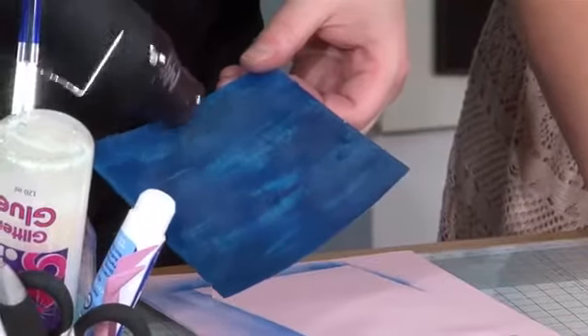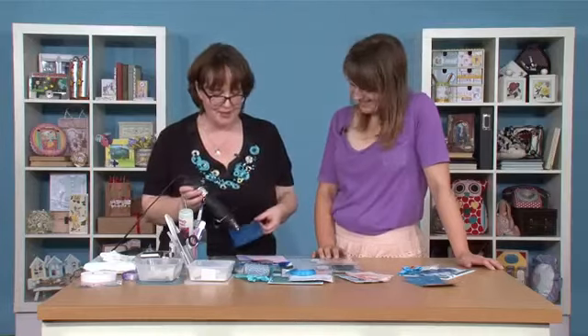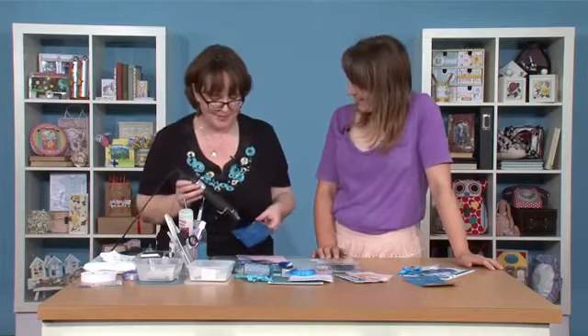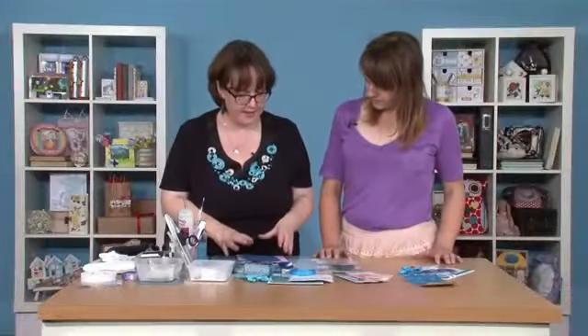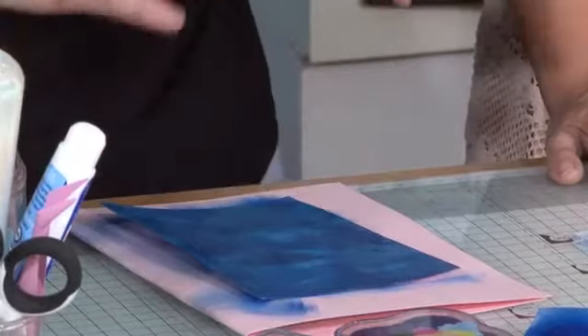I've just dropped my glue gun — never mind. This is like crafting in my craft room at home. All we're just doing is drying that ink off a little bit. Right. So having done that, the next thing we're going to do is we're going to get stamping.